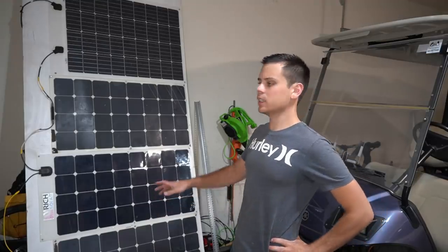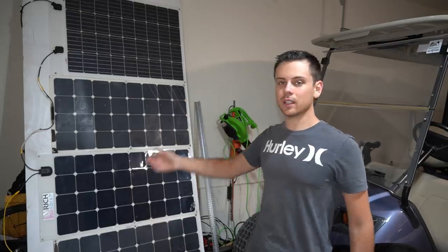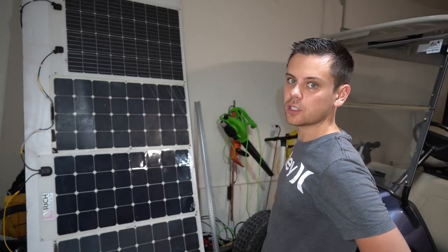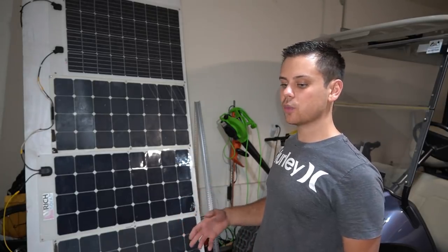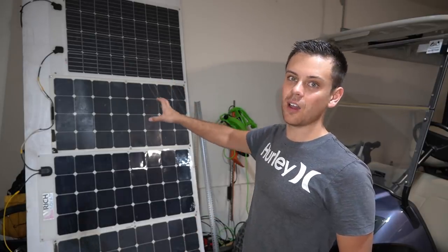This morning I removed the solar panels from the golf cart because with this new larger capacity battery it would take three days of full sunshine to charge it up. So instead I'm going to use the solar panels as a mini charging station — I'll have two wires going out to the golf cart, which will have an integrated solar charge controller to charge its battery when I'm done using it for the day. Carrying all that weight around just isn't worth it.